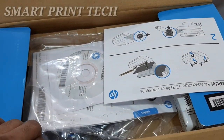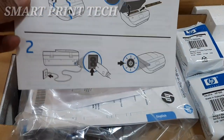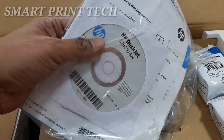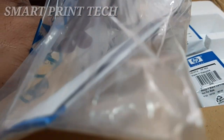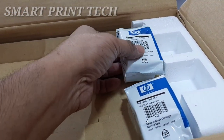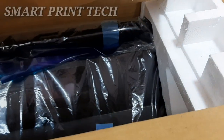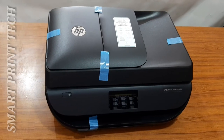Now let's see what's included in the box. First, a guideline paper that explains how to install and connect the printer. There is also a driver CD for installing on Windows, Mac, and Linux operating systems, a cable for connecting fax and telephone, and the ink cartridges — black and color. The last item is the power cable.